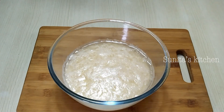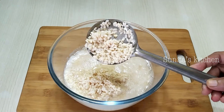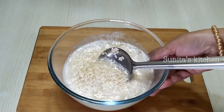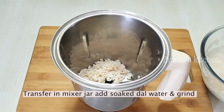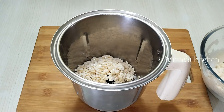First of all, we will prepare the batter. I had soaked 1 cup of urad dal overnight. It has doubled in size. I will grind the soaked dal properly. We will add a little water — about 3 to 4 tablespoons of water.